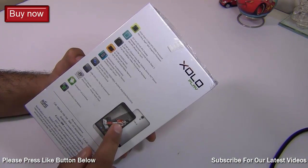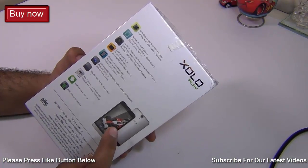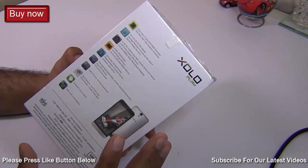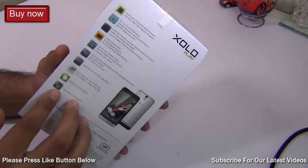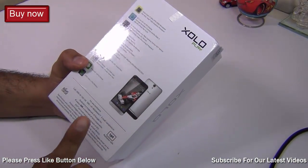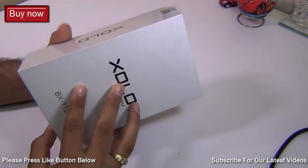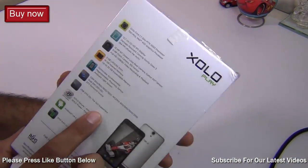We'll talk about the design, build quality, box contents, what's under the hood, button placements, display quality. We'll give you a camera test, video playback test, audio playback test, and gaming and benchmarks — which is most important for this phone as it's a Play series phone. We'll also talk about call quality, internet browsing experience, software version, user experience, etc. But before I do that I'll quickly run you through the quick specs mentioned on the box.